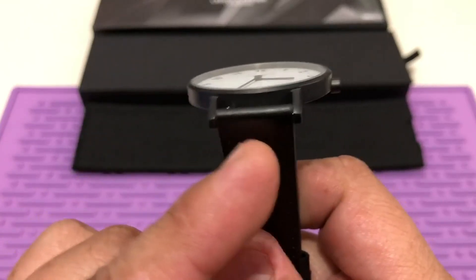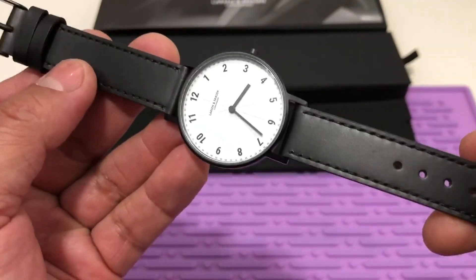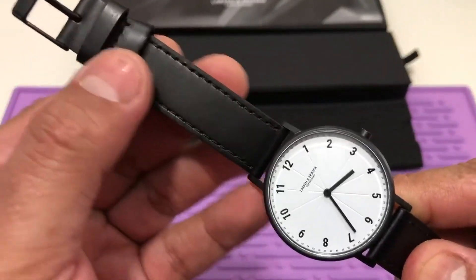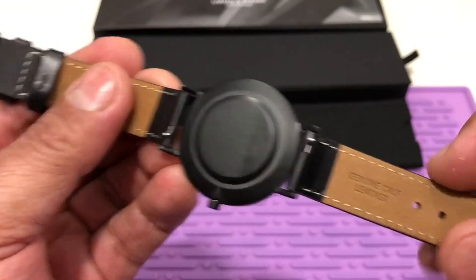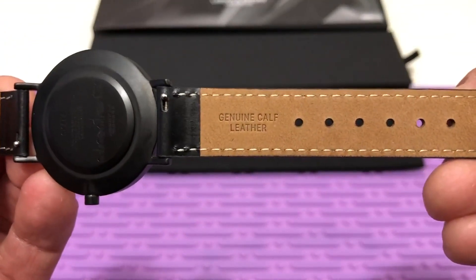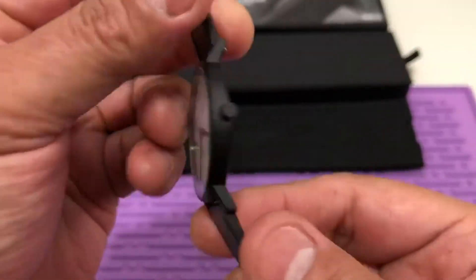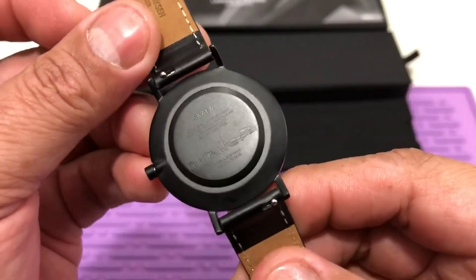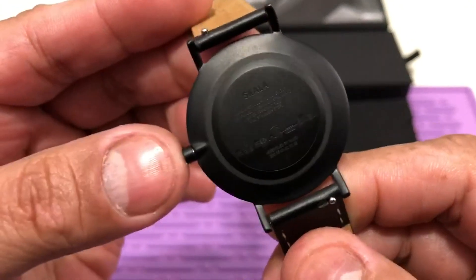The lug width is 16 millimeters. It comes with this leather band with double keepers — one of the keepers is adjustable. Quick release spring bars, genuine calf leather, snapback case back, and 50 meters of water resistance.